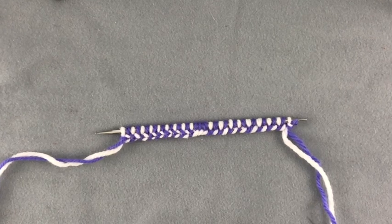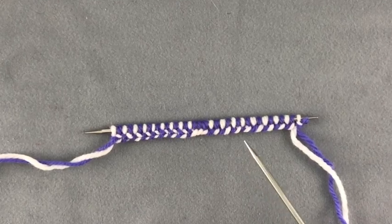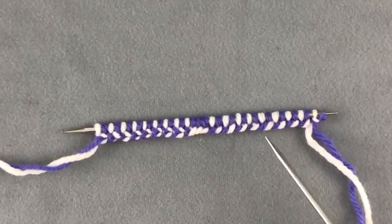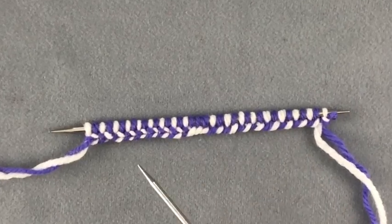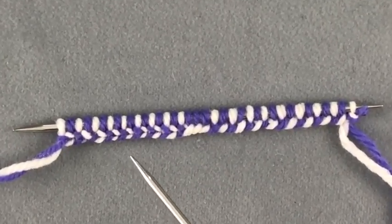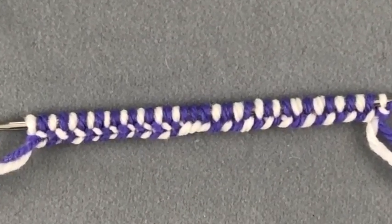Here's an example of two different cast-ons that are so similar. This one is utilizing the long tail cast-on and alternating the colors, and this is the herringbone cast-on where you're using a different part of the loop on your thumb. It makes a big difference in the way it looks.